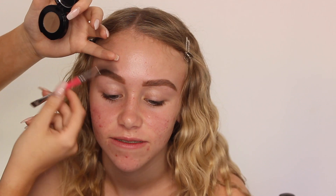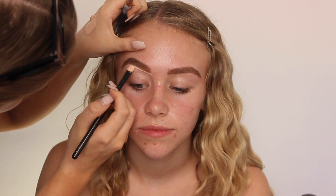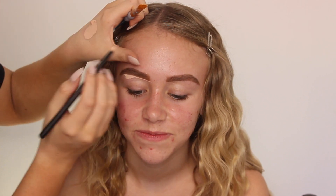I'm starting off with brows, just taking the Anastasia Brow Powder Duo and then I'm going in with the P. Louise Eye Base. I'm going to be carving out underneath her eyebrows as I always do, and also using this as an eye base too.